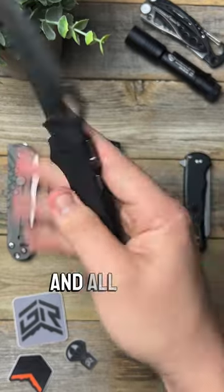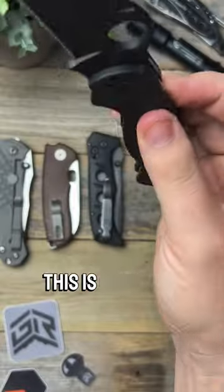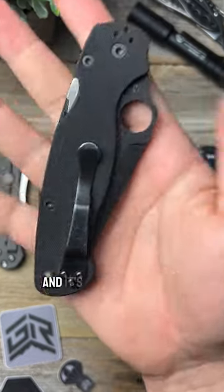Next we have the compression lock, and all it is is basically a reverse liner lock, and it's used on a lot of Spyderco knives. This is one of my favorites because it has your fingers out of the way, and it's very drop-safe.